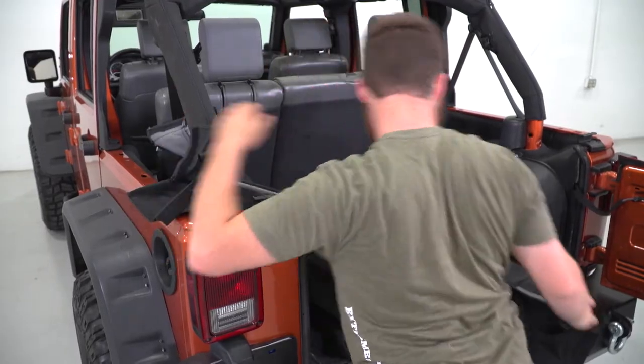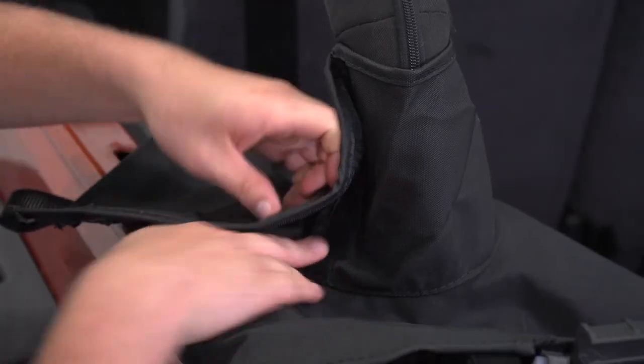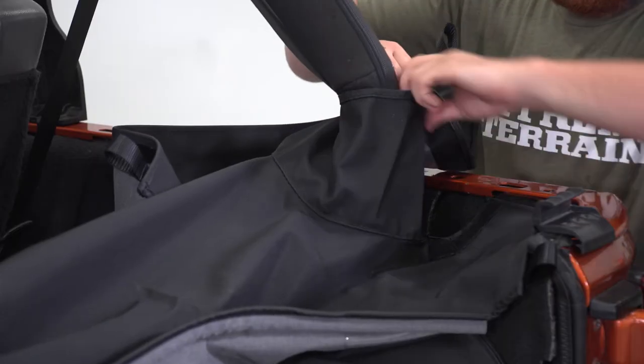Begin by laying the tonneau cover over the rear of the vehicle. Open the roll bar flaps and wrap the tonneau cover around the sports bar.